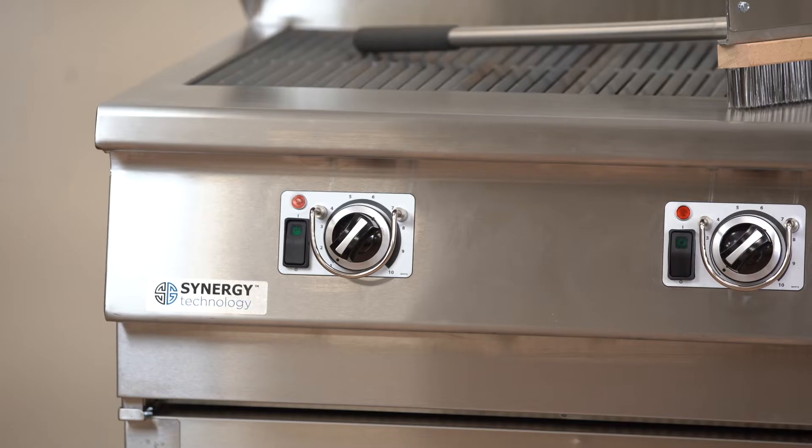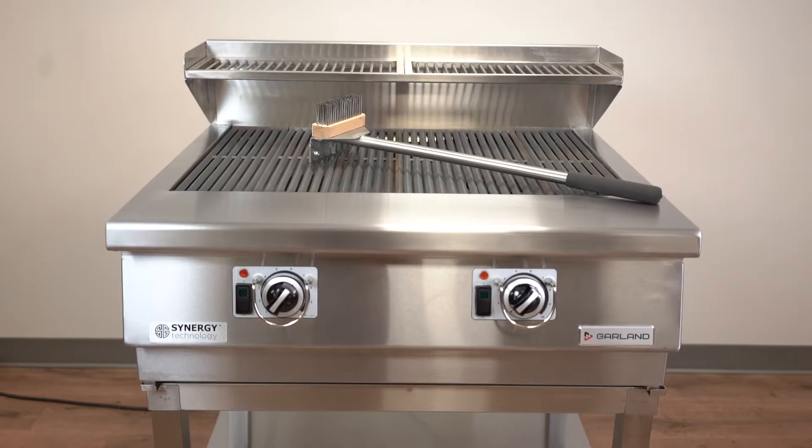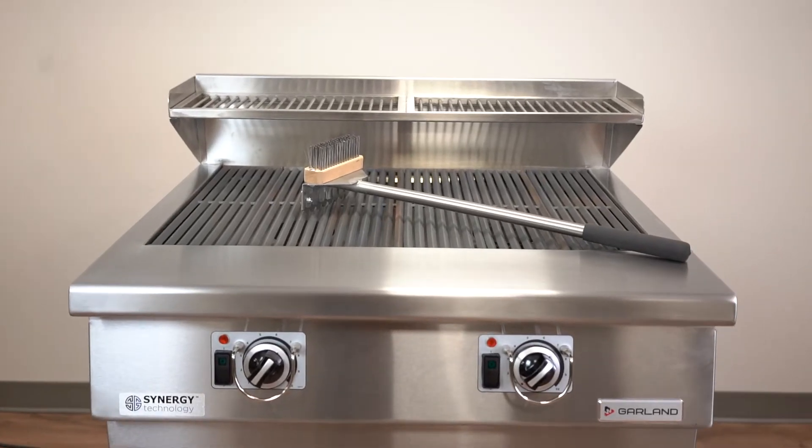Hey there, today we're going to be looking at the features and benefits of the new Garland XHP broiler — the extra high performance broiler from Garland.